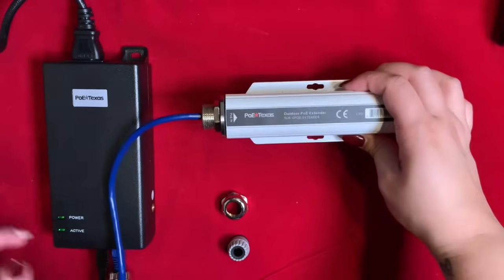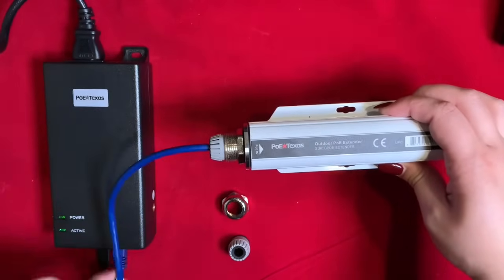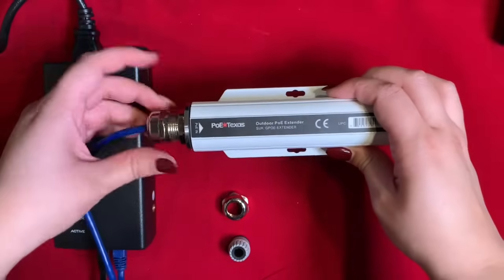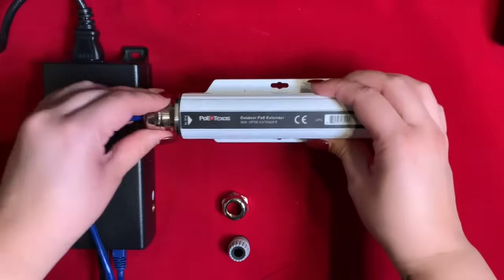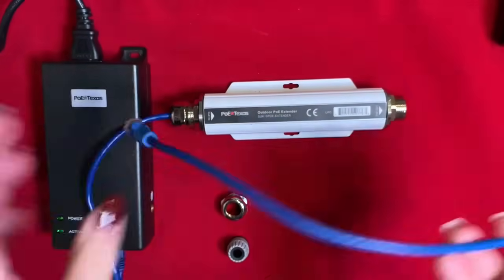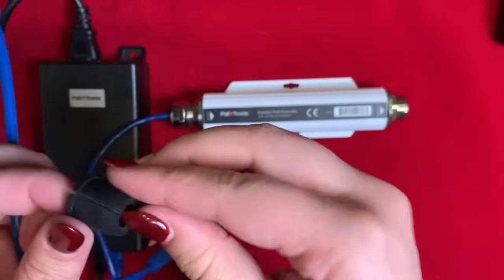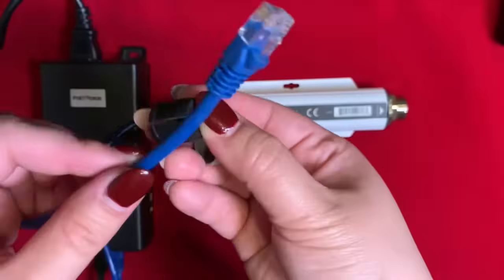Now we can connect the 55V to the input end of the extender to power it on and re-secure the protective jackets. Before connecting it to your end device, simply follow the previous step to protect and secure your cable.